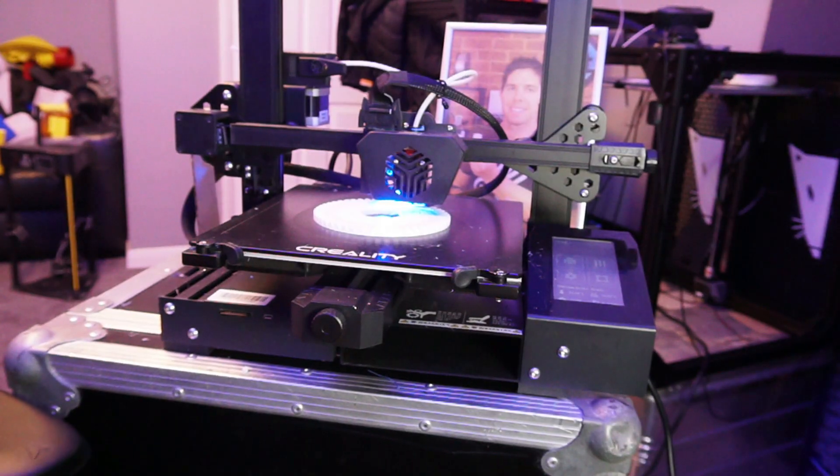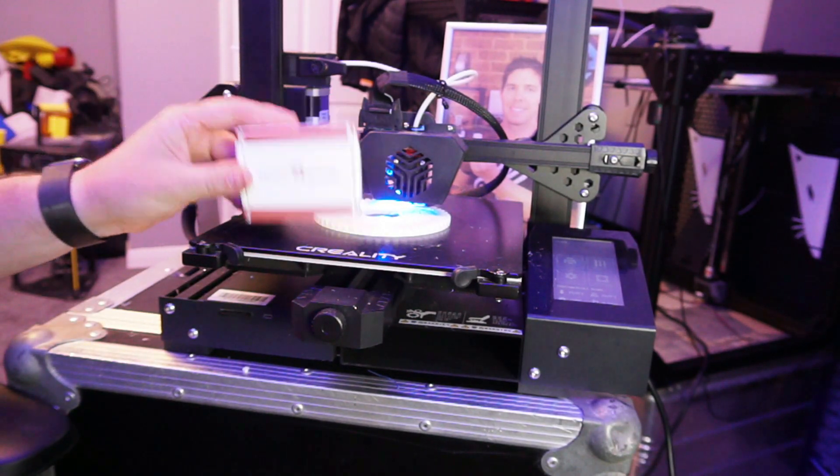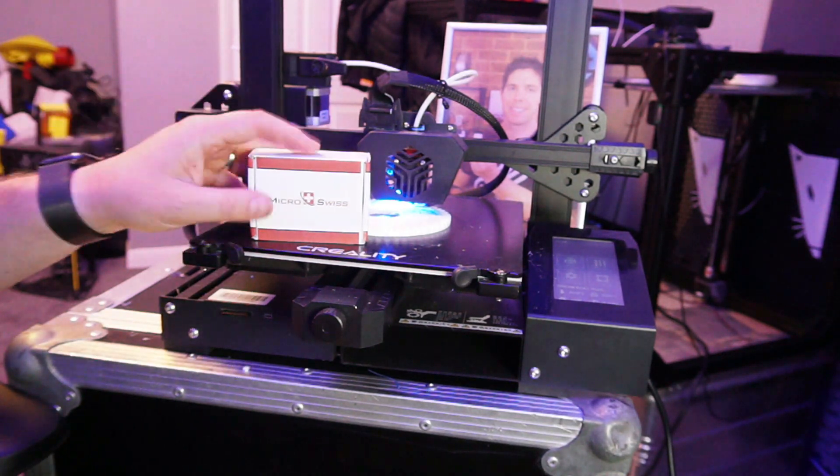Luckily for me, Microswiss have sent me this — it's the CR6 all-metal hotend, which has just come out into the market. I know there are a few videos already out there, but I didn't just want to jump on top of stuff that's already been made and decided instead to wait for it to have an issue.